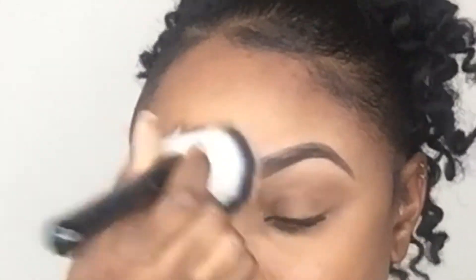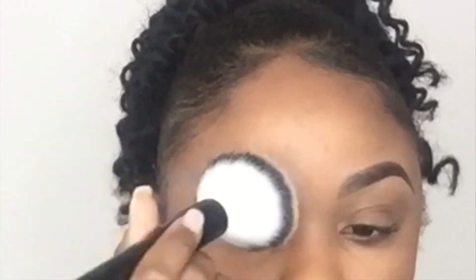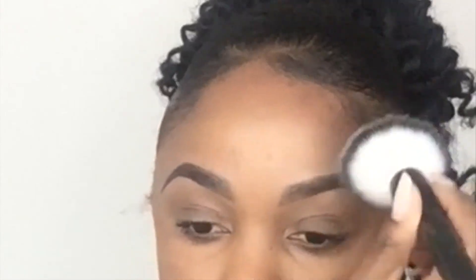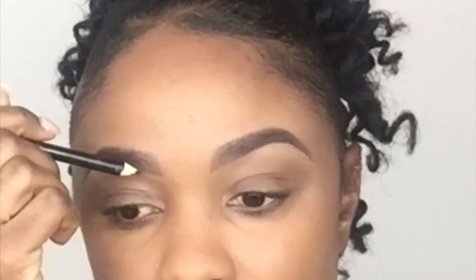Next I go in with my Ebelin powder brush along with my face powder and apply it all over my brows. I start off by applying it at the inner portions of my brows to create a gradient effect, which allows my brows to look a lot more natural — the inner portions look more faded and it gets darker as it progresses, just like your natural brows. Since I applied a little too much powder, I go back in with my pencil and create a few more hair-like strokes.